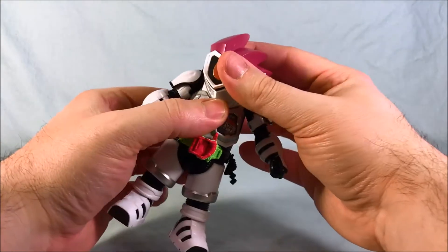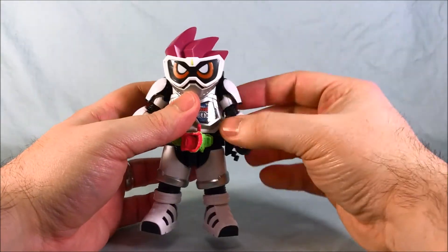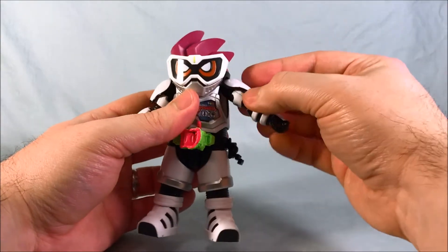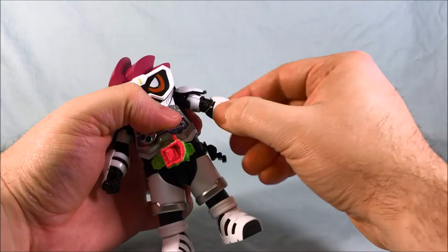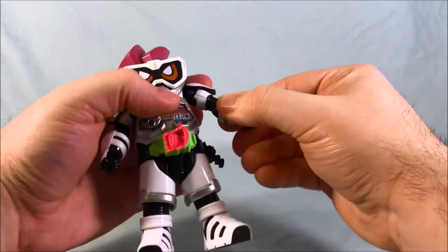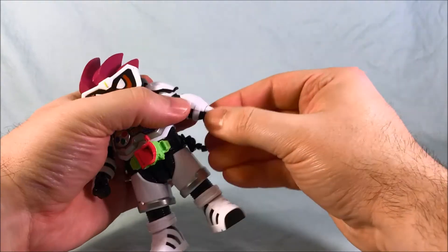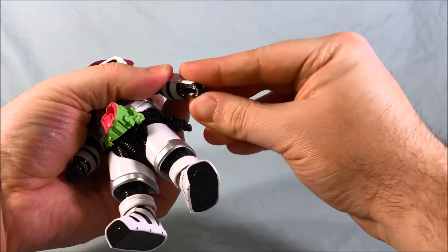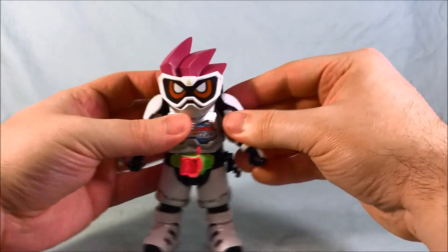Articulation real quick. The head does not move at all. The shoulder joint can go up and down and also spin all the way around. You have a bicep swivel, an elbow joint at 90 degrees, the wrist swivels, and then you have the fingers open and closed, just like a normal Level Up Rider figure.